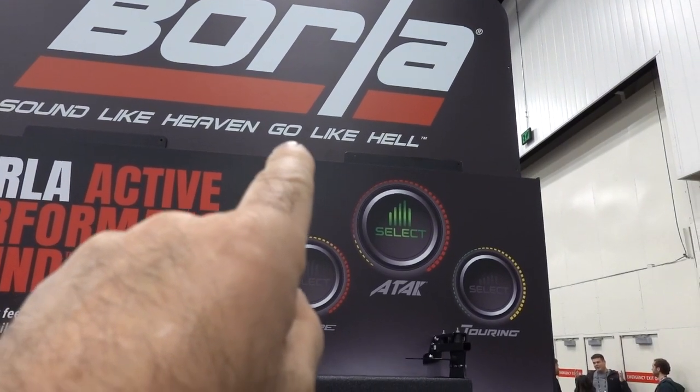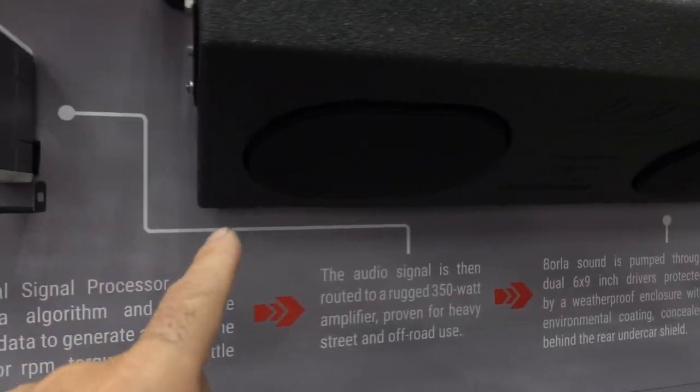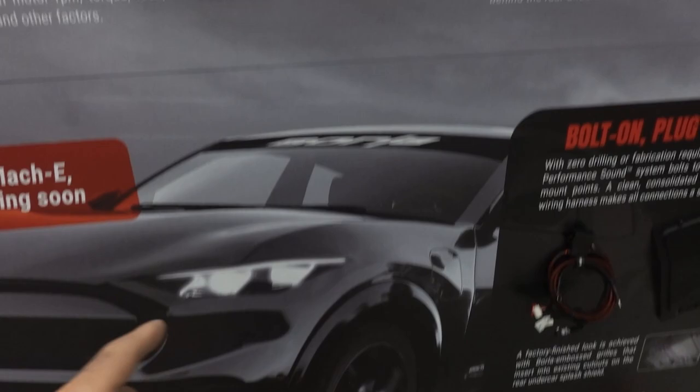First there were bicycle cards on your spokes, then the Mattel Baron — a little plastic motor you put on your tricycle or bike that gave you the sound of a motorcycle. But now we have the solution for the new EV vehicle: the Borla 'Sound Like Heaven, Go Like Hell' system. It's a simple system — you plug in with an app and some speakers, and you can turn your Tesla into sounding like a Mustang GT, a Hellcat, a truck, or something space age. Whatever you want.